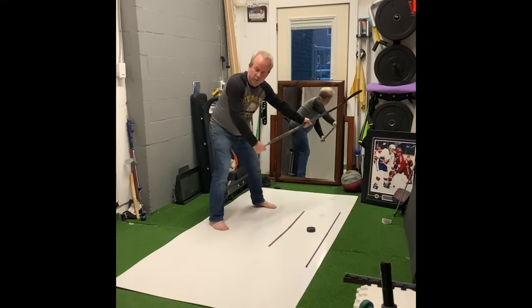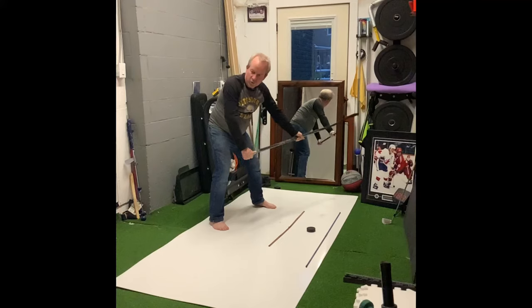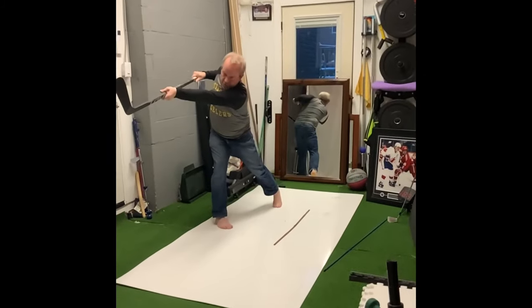The butt end's coming this way. If I want to shoot to the left, I'd come over this way. When I shoot to the right, come across it — so you can have some adjustment. We look at our target, back to the puck, hold your finish.